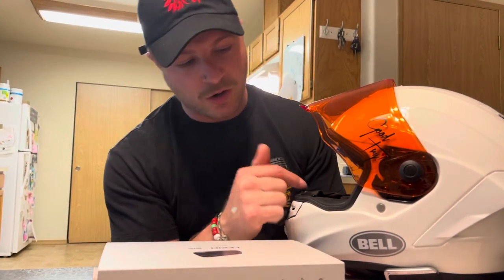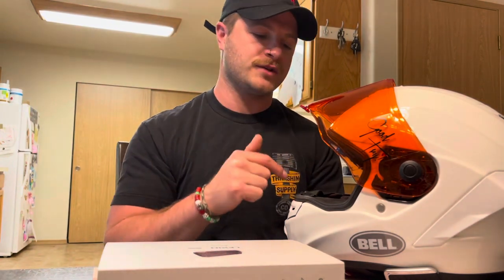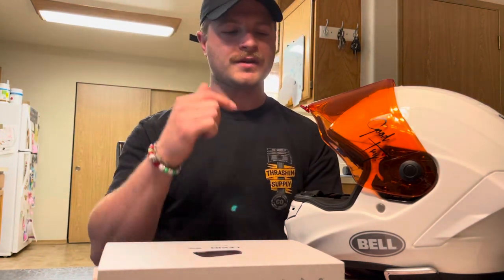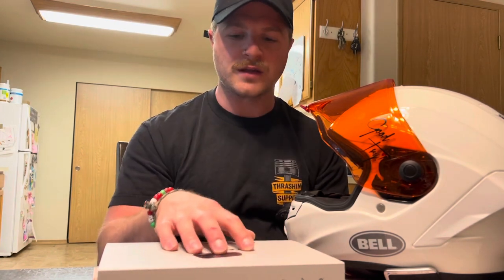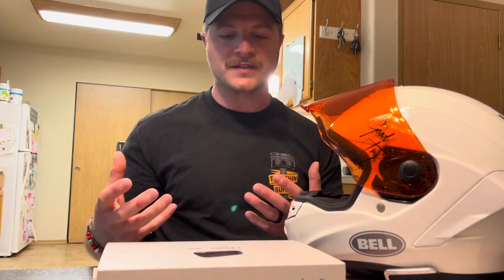I'm going to be taking off my Cardo PacTalk Slim. I've had that for about two years. It comes with JBL speakers and it's a solid head unit system, but I just wanted to give the Lexan a try. I like the simplicity of the buttons, and I've heard nothing but good things about it.